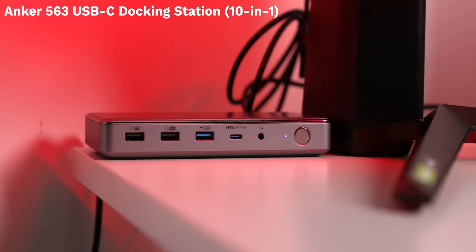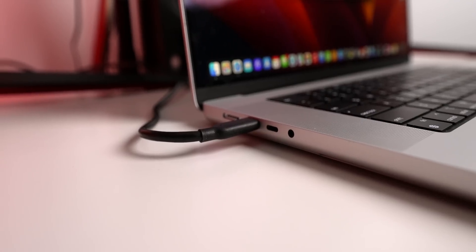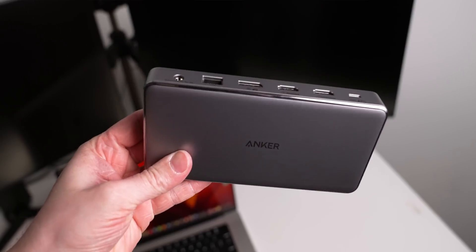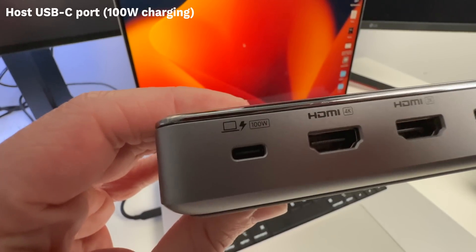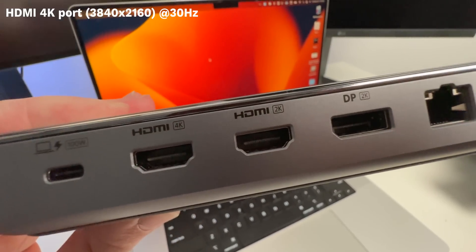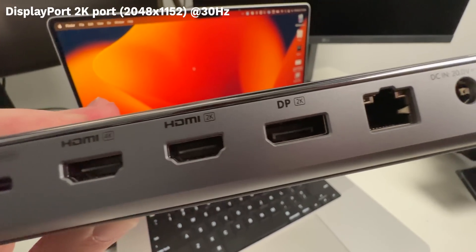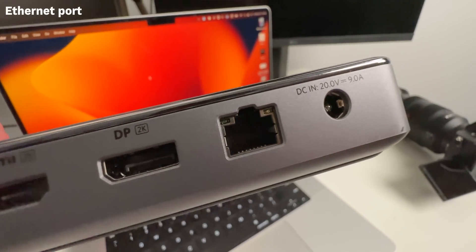The single display on the MacBook is great, but what if you want to connect it to more? I want to show you how to level up your workstation by connecting up to three monitors and anything else you'd need with Anker, who sponsored today's video. Anker just sent over their 563 USB-C docking station 10-in-1, which means that for the one single USB-C port it takes up on your MacBook, you're getting access to 10 other ports. Starting off in the back is the host port, which is USB-C and charges your laptop at up to 100 watts. Then there are two HDMI ports — one which supports up to 4K and the other up to 2K — and a DisplayPort which also supports up to 2K. Rounding out the back is the Ethernet port.